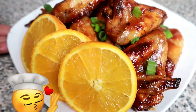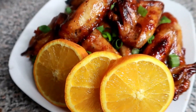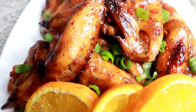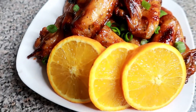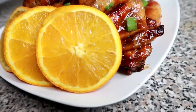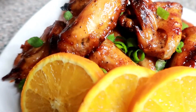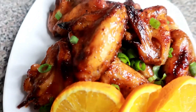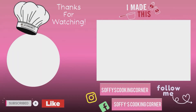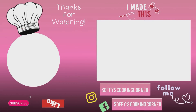I implore you to go ahead and try this recipe — you are going to love it, I guarantee you're going to love it! And if you liked this video, go ahead and give it a big thumbs up. Don't forget to subscribe if you haven't done so yet, and please click the bell notification so that you can get notified every time I upload a new video. Thank you so much for watching, see you in the next one!